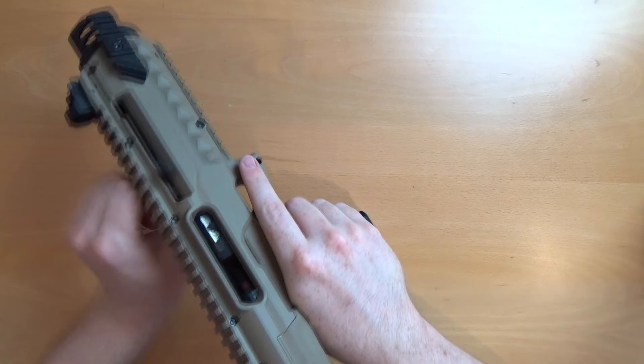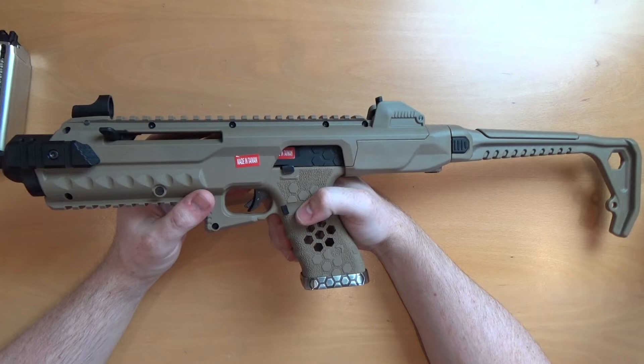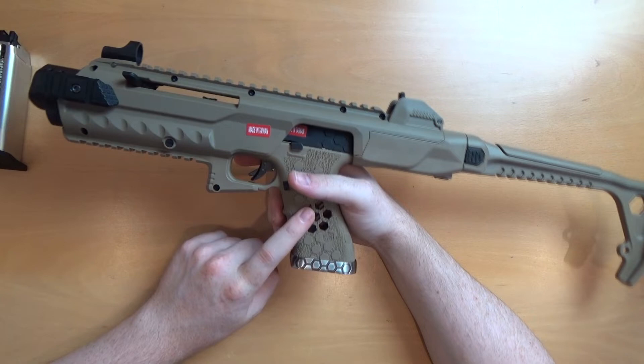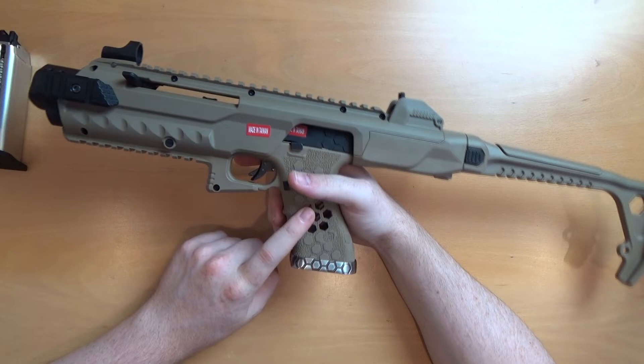They've done a really good job — which is expected because it's their kit — on the colour match of the frame to the kit itself. It comes in grey, tan, and black. I think the grey kit that comes with a pistol comes with a black VX pistol, so they don't actually do this frame in grey — or if they do, they haven't included it in the grey carbine kit.